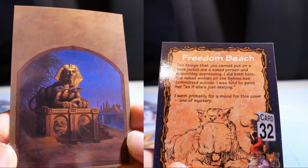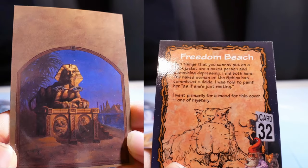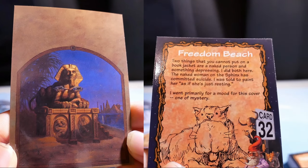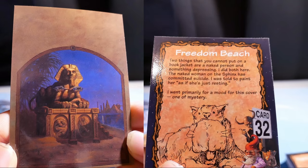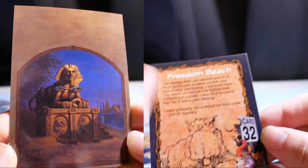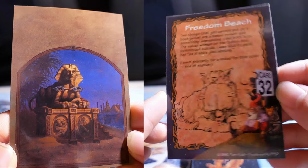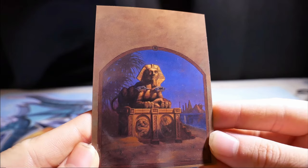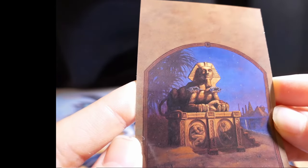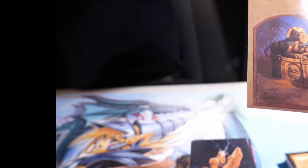Freedom Beach. Two things that you cannot put on a book jacket: a naked person, and something depressing. I did both here. The naked woman on the sphinx has committed suicide. I was told to paint her as if she's just resting. I went primarily for mood for this cover — one of mystery.